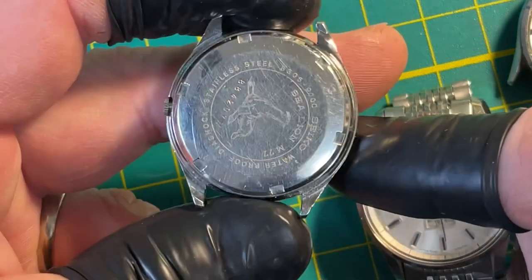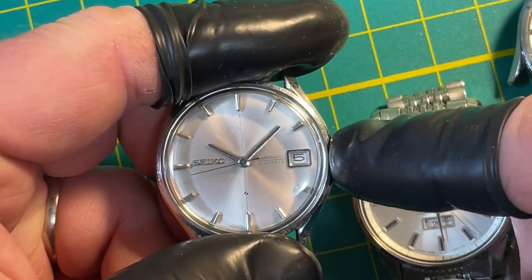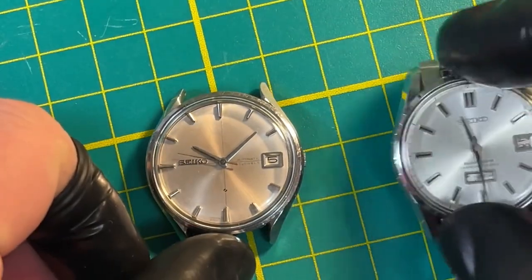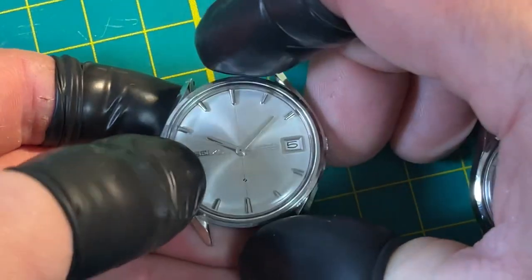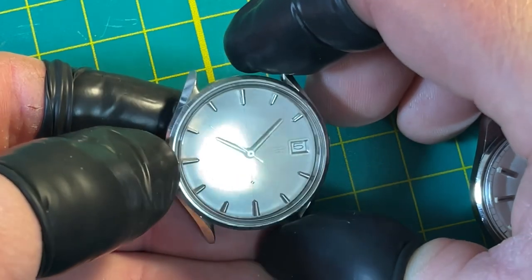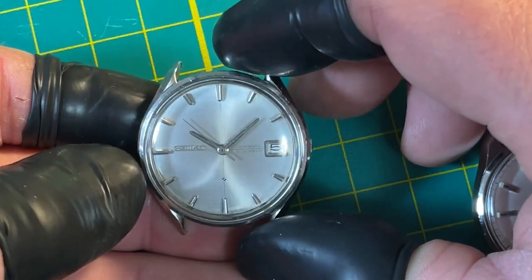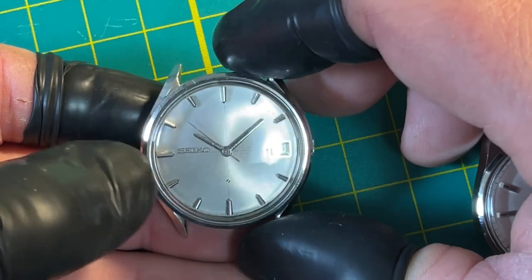Pretty, huh? I think I might do something with that one — it's a pretty cool watch. I don't know why I didn't notice it before. I'm normally not a fan of just silver dial watches, but that's pretty cool. That's a pretty watch.